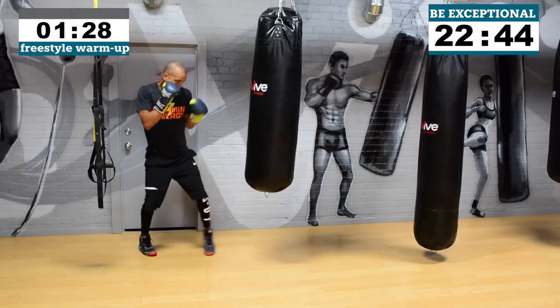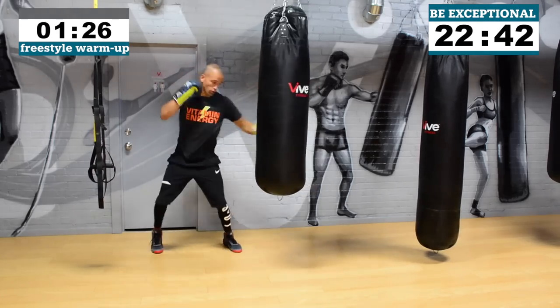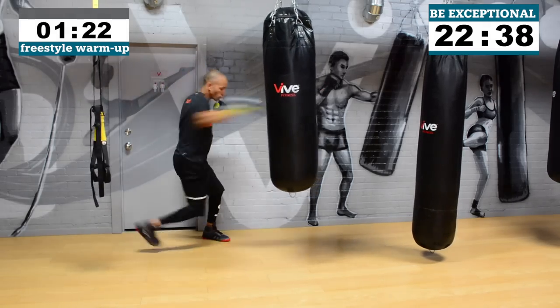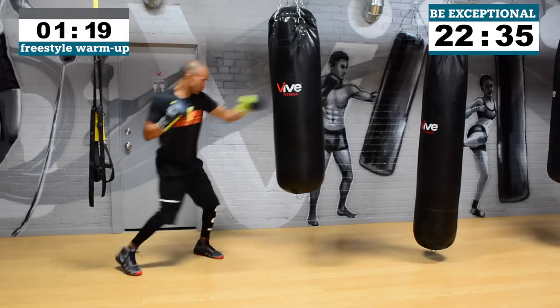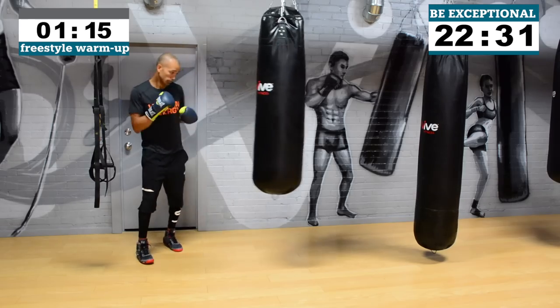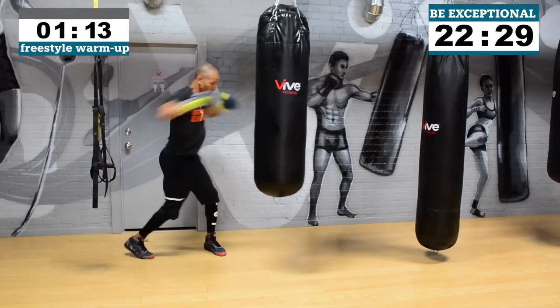With freestyle, it's going to be up to you to throw combinations from what you've learned or what you know, and just mix it up. I'll give you a little bit of cueing through the workout, but for now — small movements, different combos, different levels. Work on your breathing and let's just have some fun with this session.